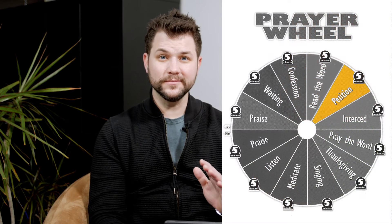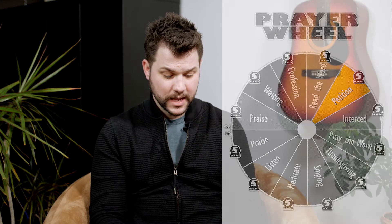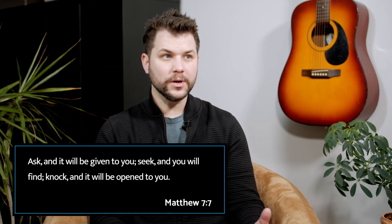Five: ask, or petition. Most of us are really good at this because usually our prayers can be asking God for things. Make requests on behalf of yourself. Matthew 7:7 — Jesus says, 'Ask and it will be given to you. Seek and you will find. Knock and it will be opened to you.' I would also encourage you to focus on your needs. In Matthew chapter 6, Jesus tells us not to worry because our Heavenly Father loves us and will take care of our needs. This is asking God to provide for us when we're asking Him for certain things.